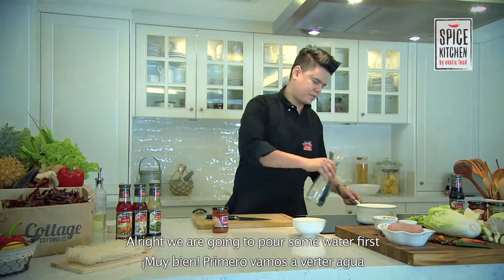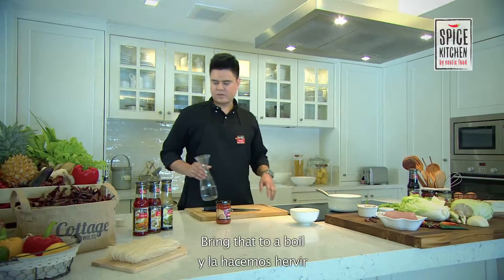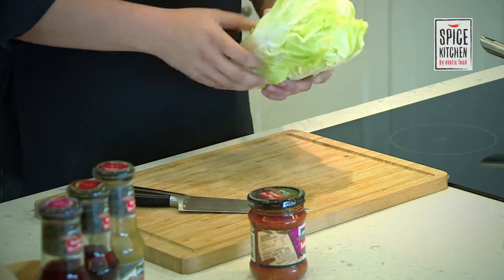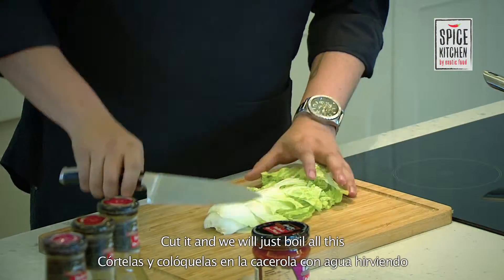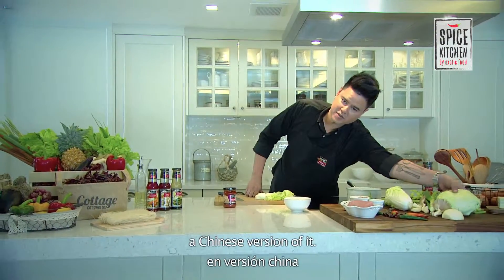We're going to pour some water first into a saucepan and bring that to a boil. Then we're going to take our vegetables. Pick up some lettuce — maybe two or three leaves — and cut it. We'll just boil all this. It's like a big minestrone soup, basically the Chinese version of it.